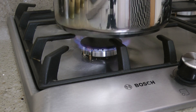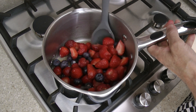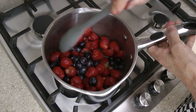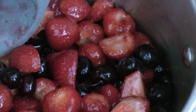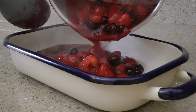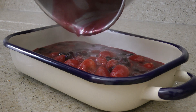Place the saucepan over a medium heat and stir. The fruit only needs to be softened and should retain some of its firmness. When some of the juices are released and it looks nice and glossy, that's ready. Transfer to an ovenproof dish, making sure that every little drop of that lovely syrup goes into the dish.